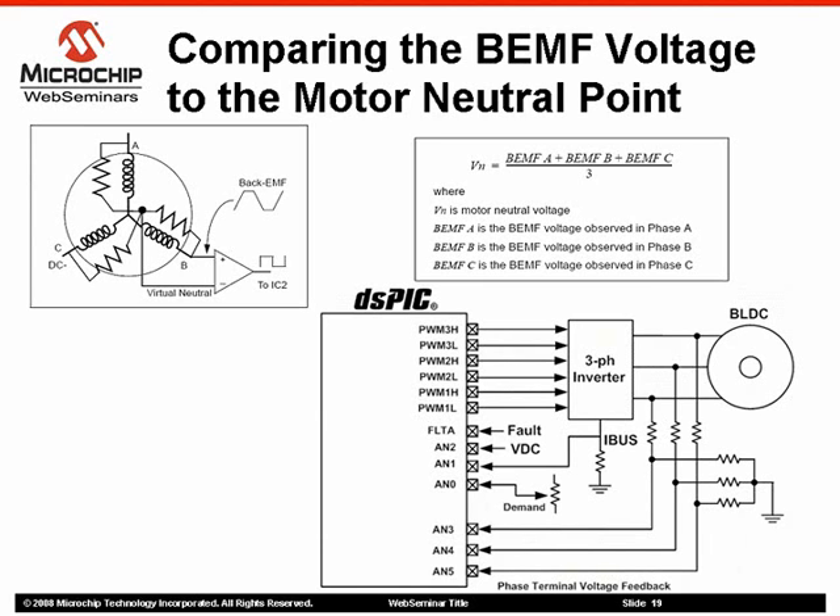A zero crossing event occurs when the back EMF signals are equal to the motor neutral point. The challenge of this method consists of determining the correct time when the back EMF signals should be sampled, since the samples acquired by the ADC may be affected by the resonant transition voltage caused by the PWM switching frequency. These samples may also be affected by kickback currents produced by the windings de-energization.